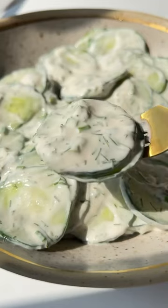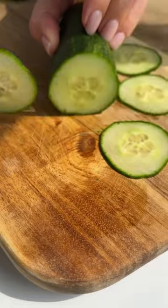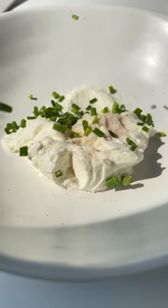This creamy cucumber salad is only five ingredients, let's go. We start by slicing the cucumber nice and thin — this should be therapeutic, so take your time and let go of any stress. In a separate bowl, add the sour cream.